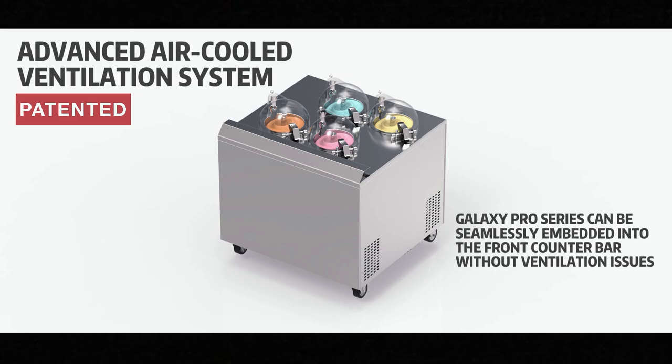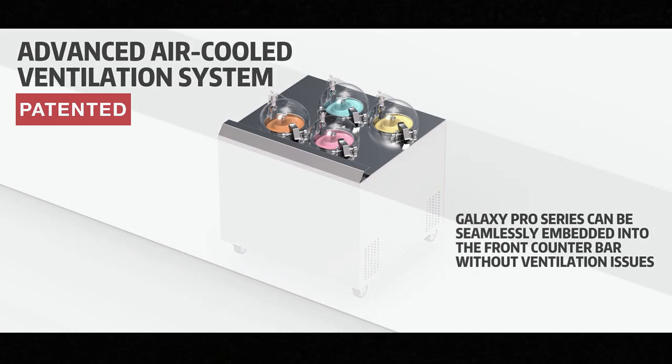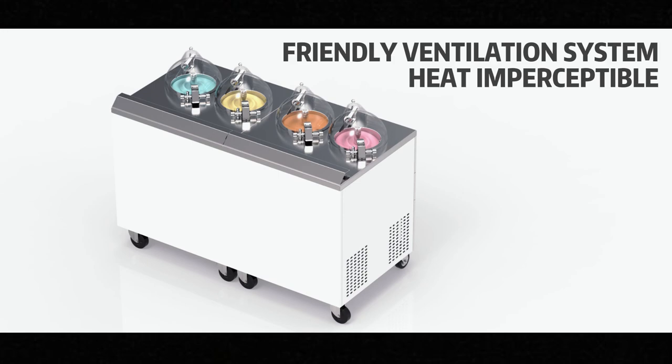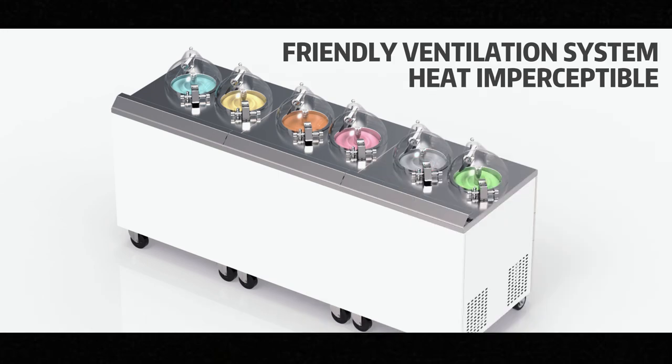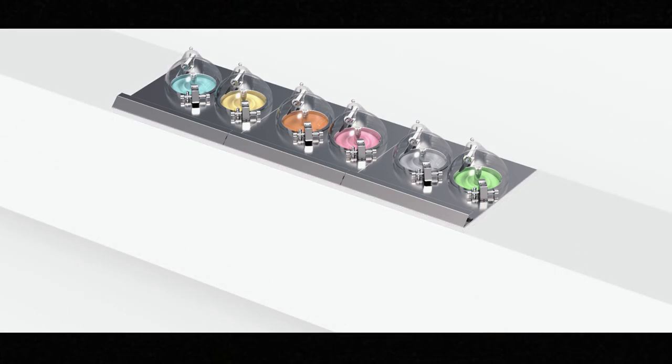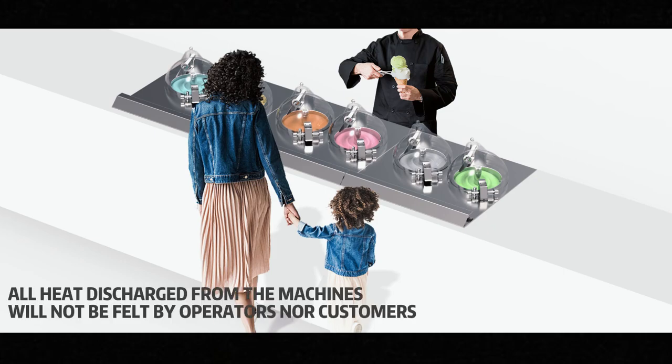Galaxy Pro is easy to fit and user-friendly. They are all equipped with an air-cooled self-adaptive ventilation system, so they can be used individually or combined with each other to embed into the bar. This exclusive technology ensures stable performance of the refrigeration system in extreme isolated and high-temperature working environments, and ensures that all heat discharged from the machine will not affect operators or customers.